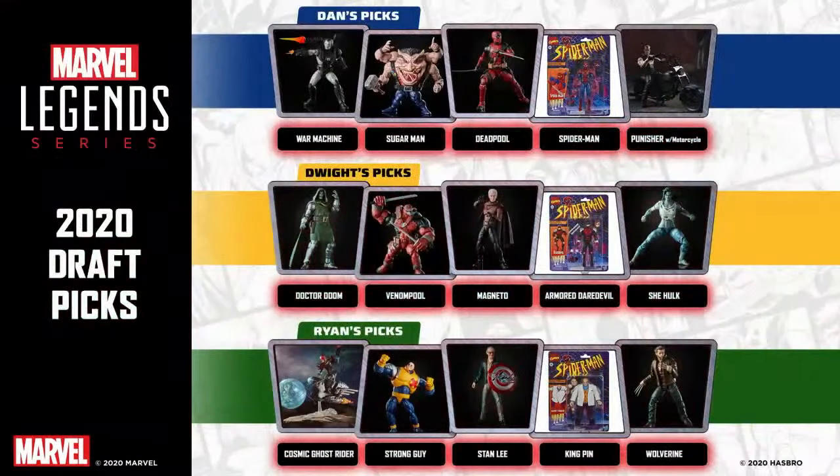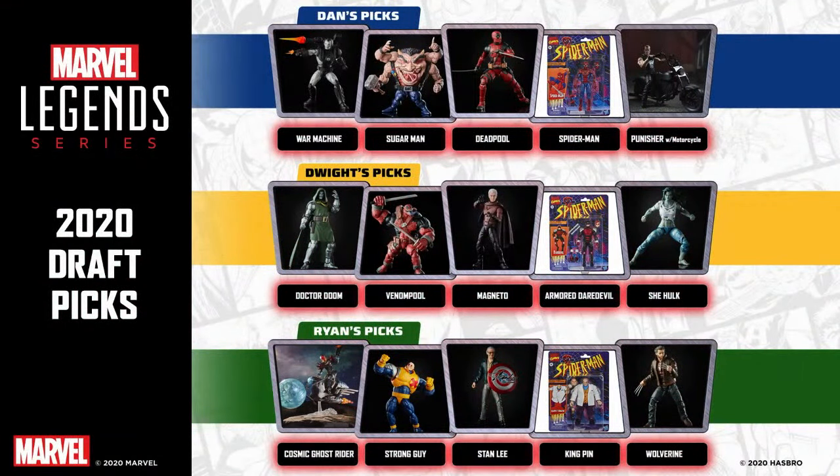Dan summarizes: on Hasbro Pulse they'll put out their lovely faces and all their picks so you can see all their favorite five figures from 2020. Fans should support Dwight because Ryan and Dan kind of double-teamed on him and didn't give him the list. Just hop onto Hasbro Pulse later, leave comments, and let them know who won the draft. They always check the comments. Thanks for letting them have this draft — 2020 has been hard on everybody, so for this last live stream they just wanted to have fun and go over their favorite figures from the year.